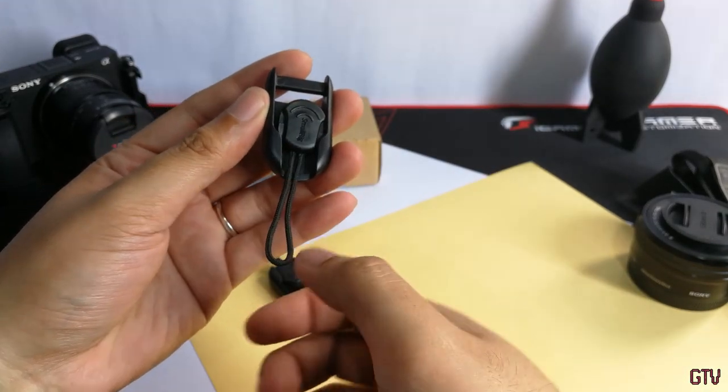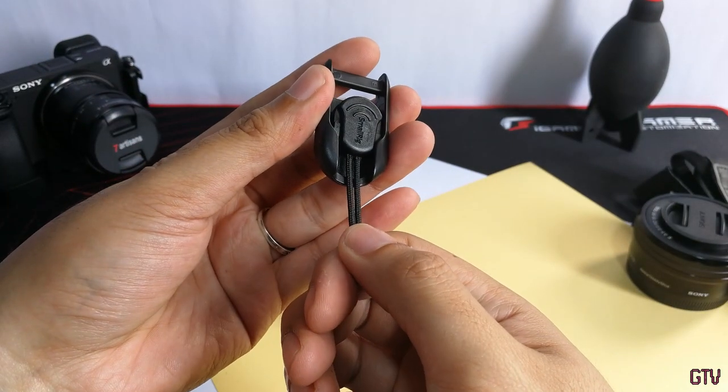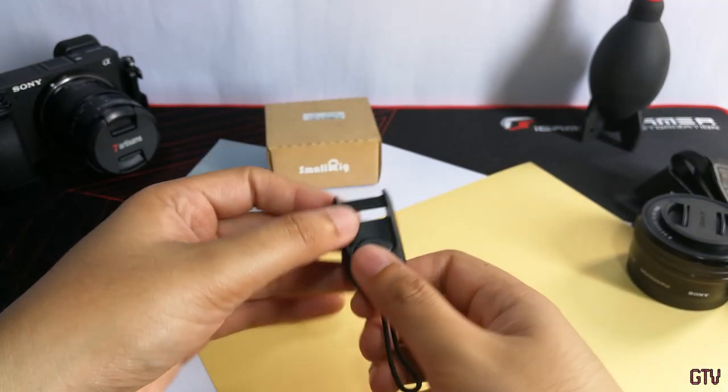To reattach the link connector, you just need to align the button and pull it back in. You'll hear a popping sound, which indicates that the link connector is properly locked in place.